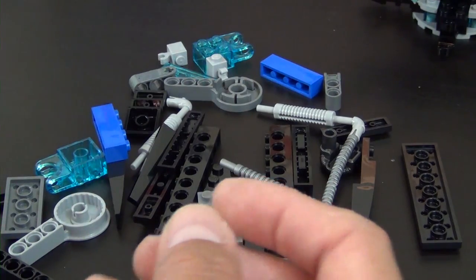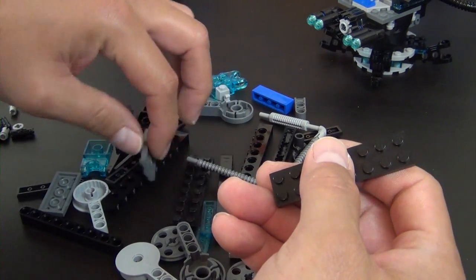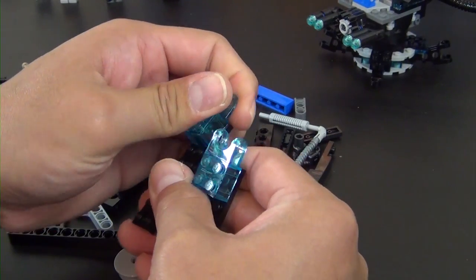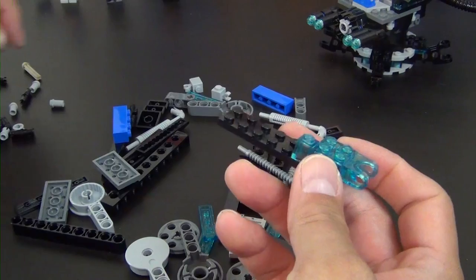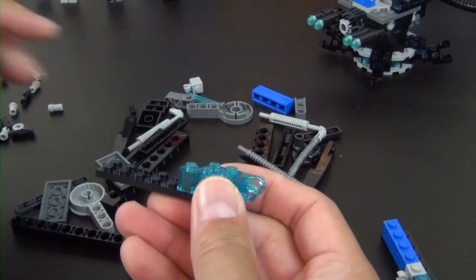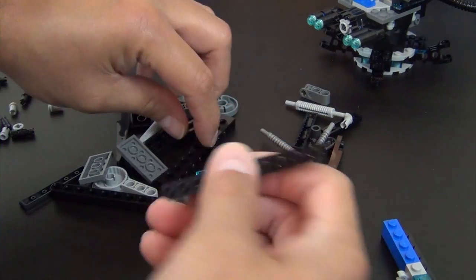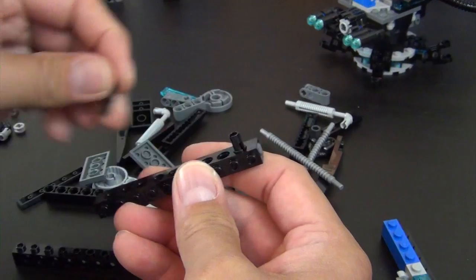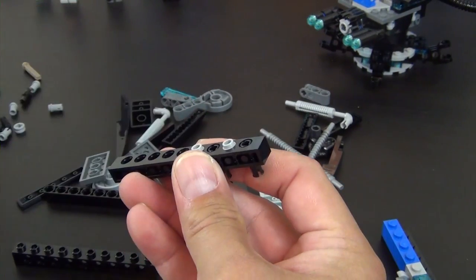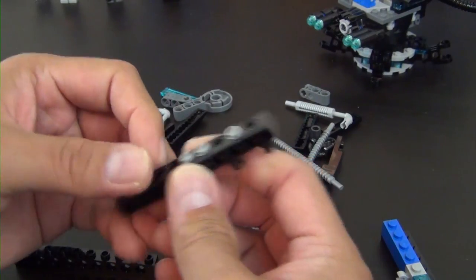Done with figures, now we're moving on to the beginning of the legs of the Water Strider. It looks like we're going to build two of them that are identical, so the instructions show steps for one but I'm going to build both simultaneously. We start with a Technic brick with Technic pins — there are a lot of Technic pins in this little pile of parts.